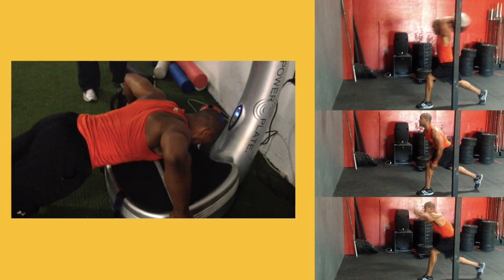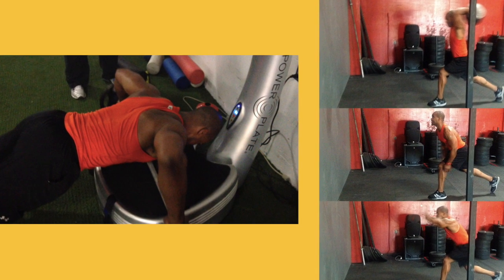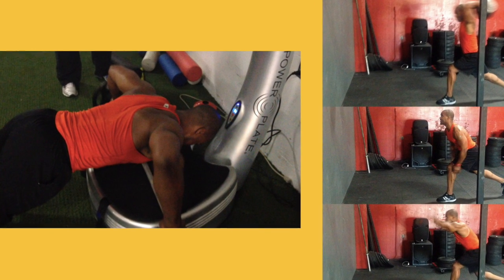The contrast in narrow muscular demand between the first and second clip contributes to favorable systemic adaptations for definition and desired functional control.